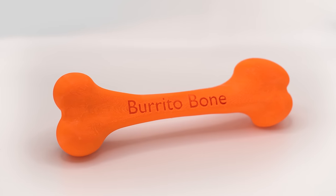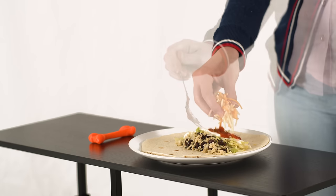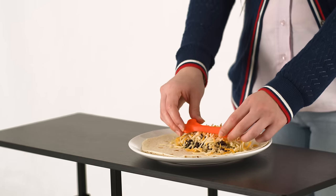And that's why I invented the burrito bone. What's the burrito bone? Exactly what it sounds like. It's a bone that goes in your burrito. It makes it hard, it gives it structure — it's not gonna fall over like your best friend's niece.